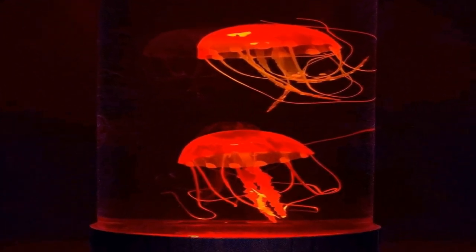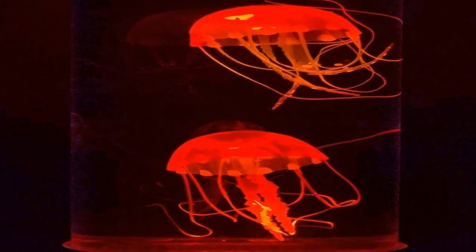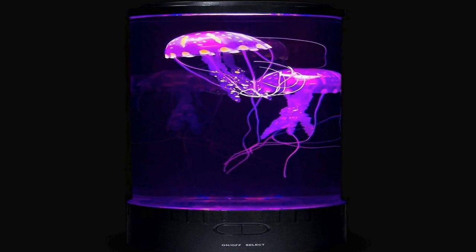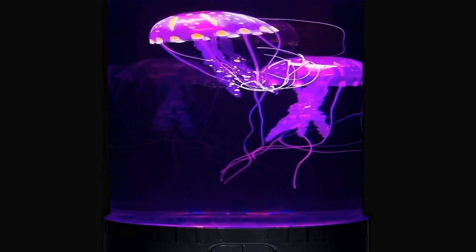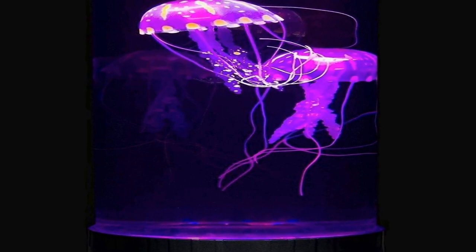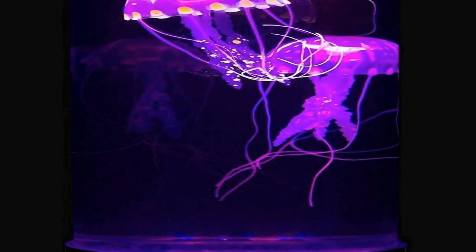It gives you the feeling of having your own personal aquatic sanctuary right at home. Crafted with attention to detail, the electric jellyfish mood lamp offers a choice of 18 different lighting colors, allowing you to customize your environment to suit your mood and preferences. Its remote control makes it easy to adjust the color and brightness, providing a soothing and calming visual experience.